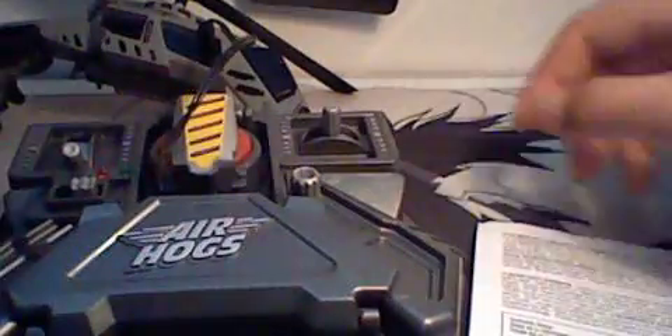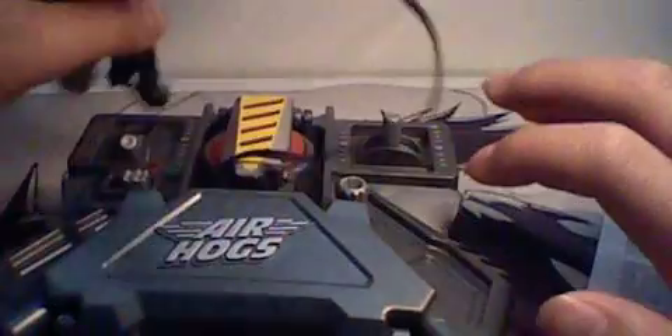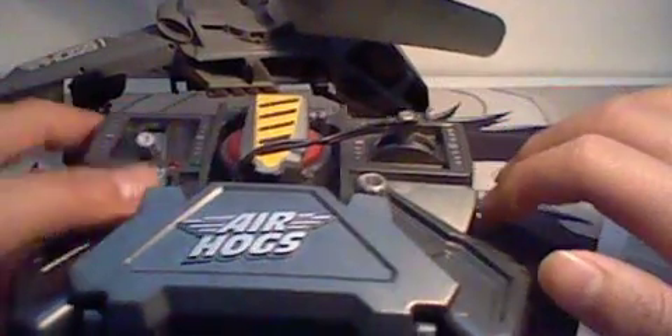And then a charging error is when both lights blink. To get a charging error, something is wrong — for example, if your helicopter switch is on and you start charging.